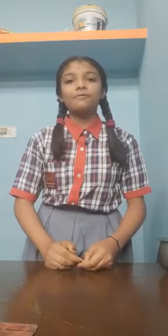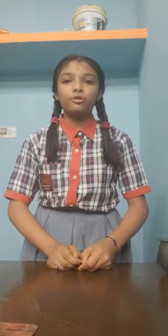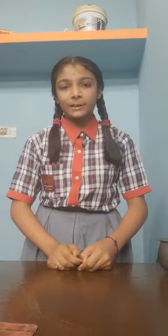Good morning friends. My name is Jyoti. I am from class 6th. Today I am going to do an experiment before you of science. My science teacher's name is Dimple Pipe.